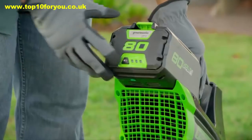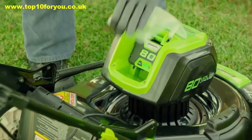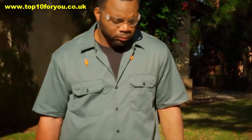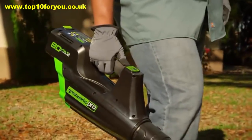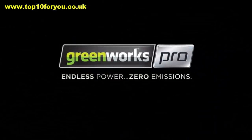The 80-volt lithium max battery system delivers up to 70 minutes of run time and recharges in just 30 minutes. This is true gas performance without the cost, hassle, and maintenance of gas tools. When you're ready to switch tools, you can move the battery to the complete line of 80-volt power tools in just seconds. Greenworks Pro — endless power, zero emissions.